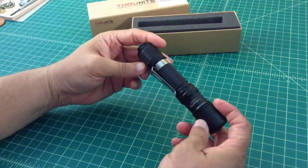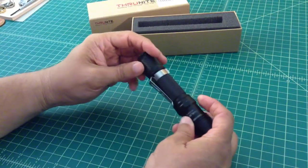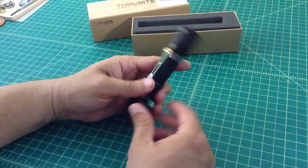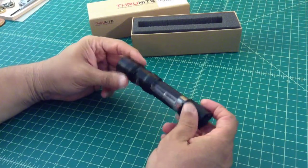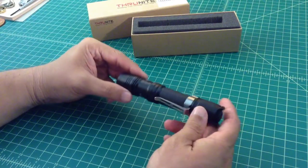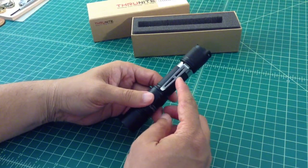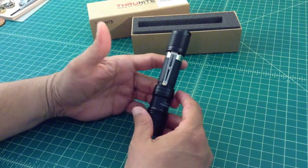There's a couple of things that you can see with this light right off the bat. One of them is this pocket clip is silver and the flashlight is black. I've seen a couple of reviews where ThruNight has gotten some heat over that — folks asking why isn't that pocket clip black? I don't really think it's a big deal.